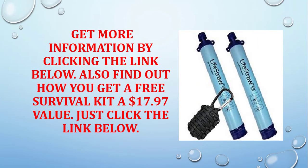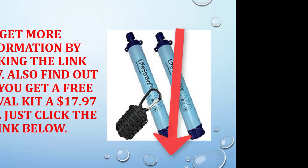Get more information by clicking the link below. Also find out how you can get a free survival kit, a $17.97 value — just click the link below.